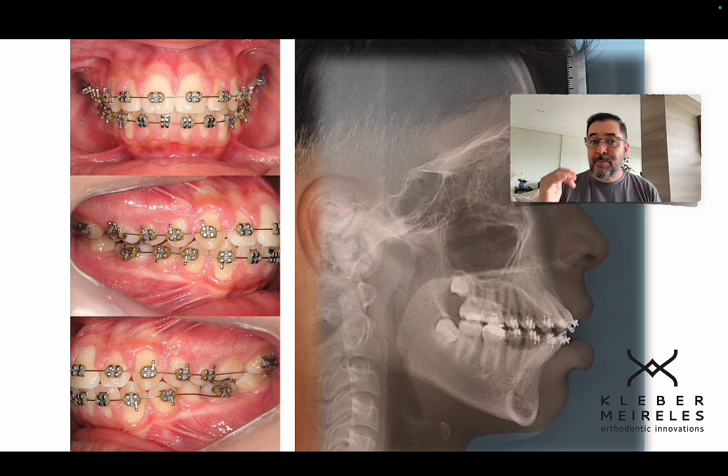Four years is about the maximum time patients stay in treatment without questioning whether something is wrong. Of course it won't change, because you can't distalize these teeth without extraction. You could try extracting in another fashion — not the first premolars, which I prefer in many cases because of the line of action of the force — but at least you need to extract the third molars.